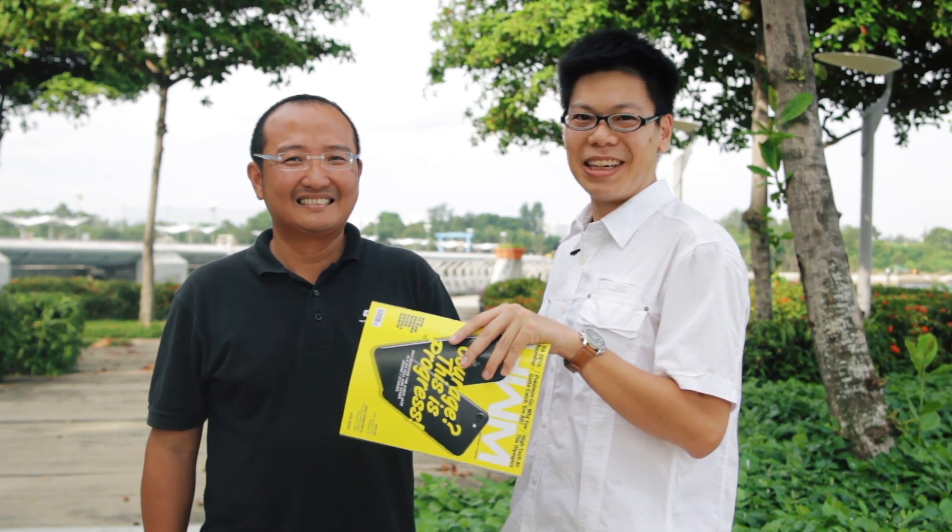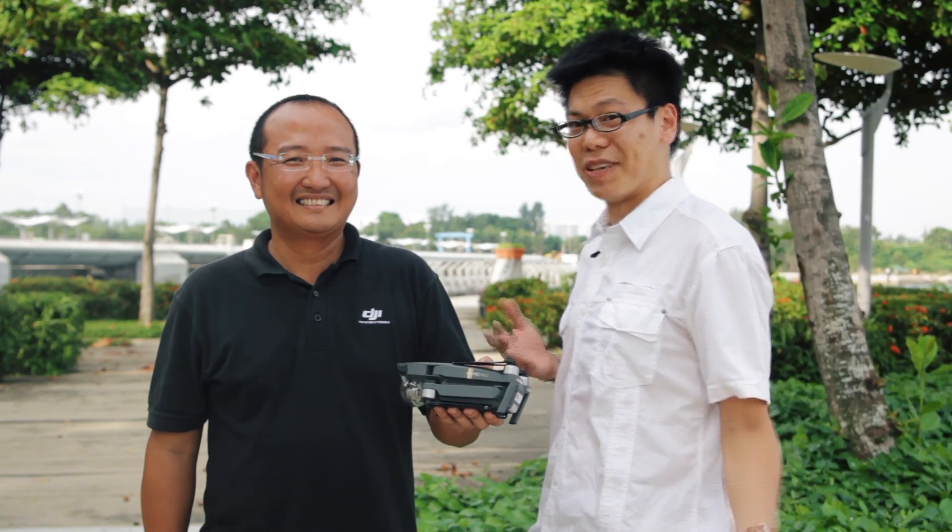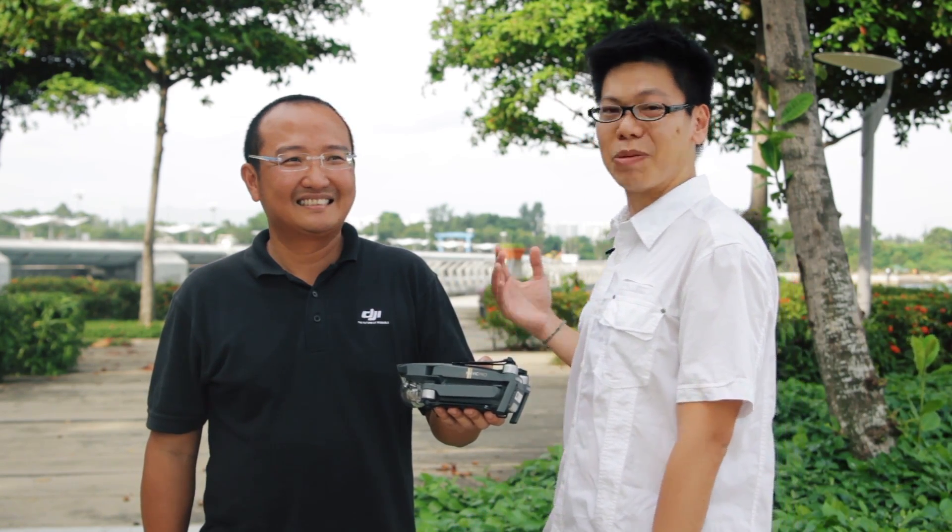We're here again for another episode of Highway Zone TV, and today we're here to check out the latest drone from DJI, the Mavic. With us today is Ronald from Singapore Hobby.